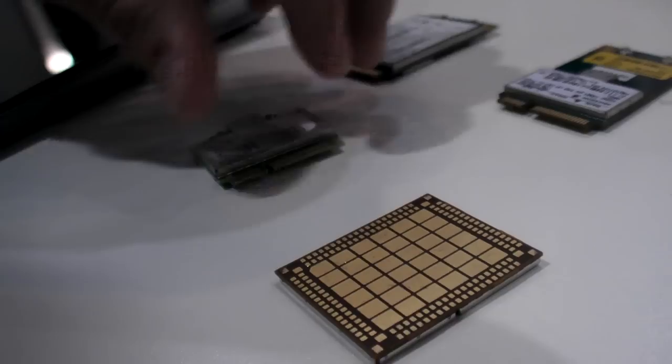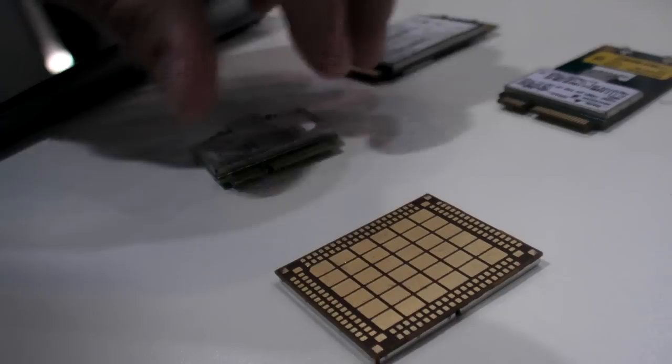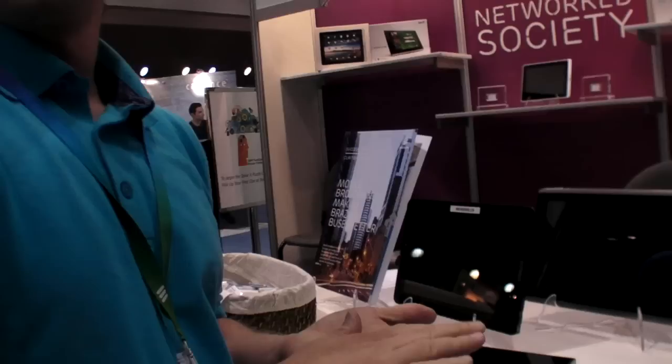Is there less power consumption with solderable? Not less power consumption, but by soldering you have the advantage of more heat dissipation, so it won't generate as much heat in the device, which enables you to build a thinner device.